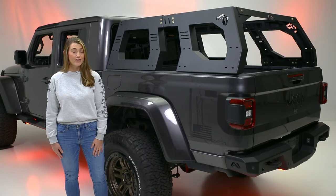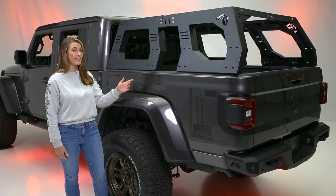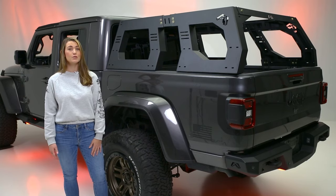If you're looking for a rack system that is heavy-duty, practical, and looks like a beast, the adjustable rack system by Fab Four's is just what you need.